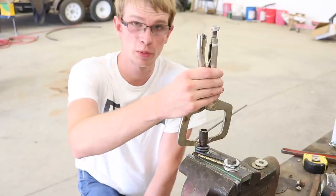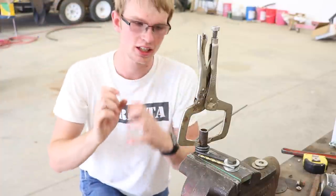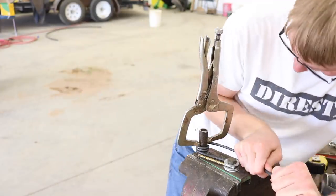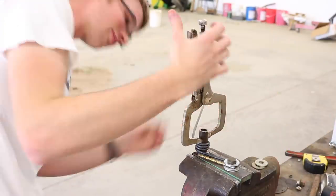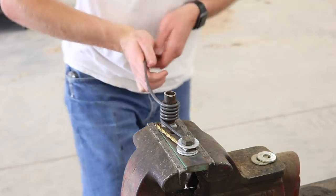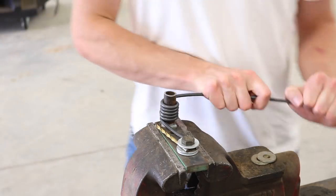I put a clamp on top to keep the coil moving straight — otherwise it can get lopsided — and I'll just move that up with each round. After one more round the coil is established well enough that it's not really going to go lopsided anymore.